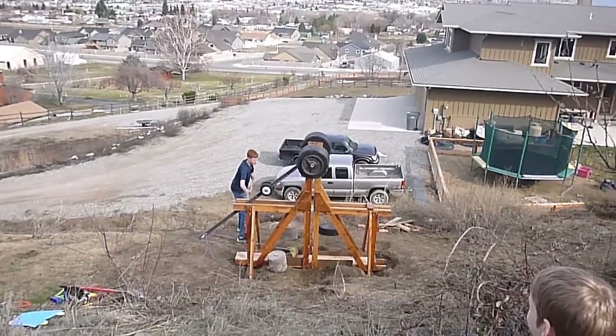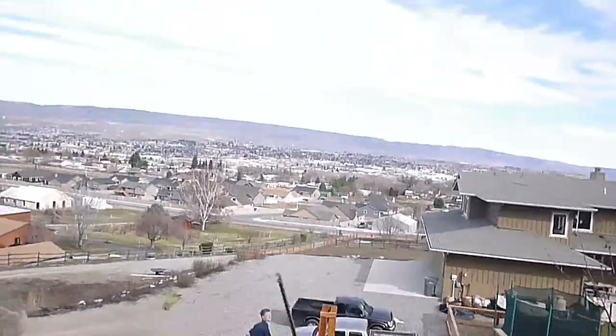Basement Engineer here, and today we'll be looking at an 8-foot trebuchet designed for throwing melons and bricks.